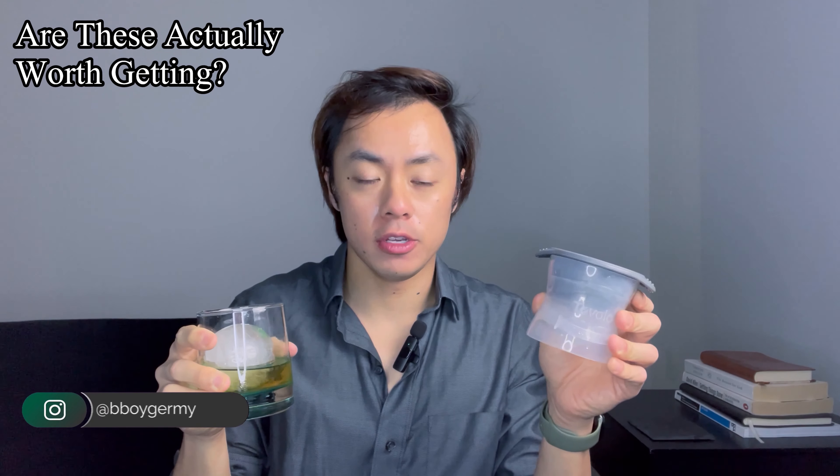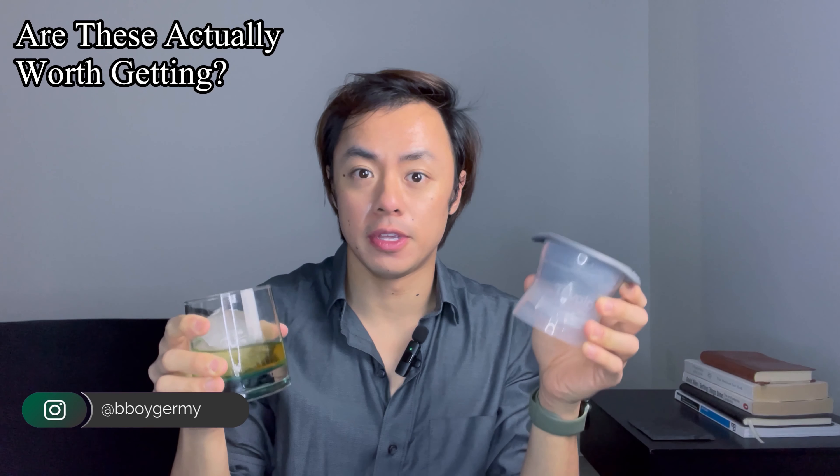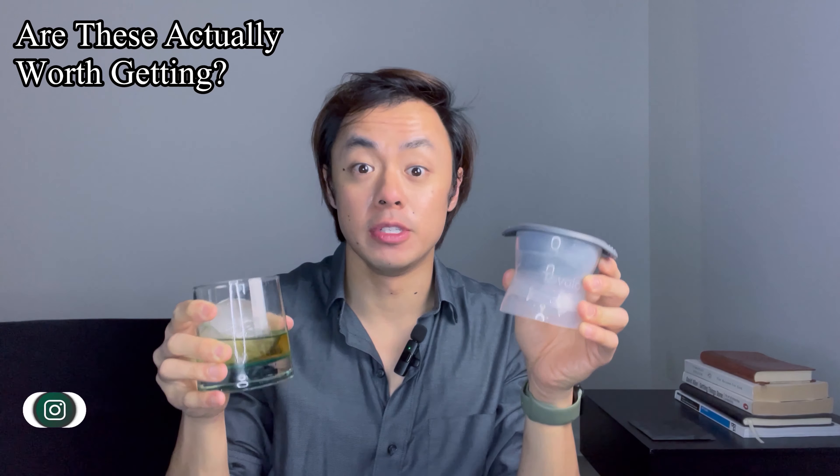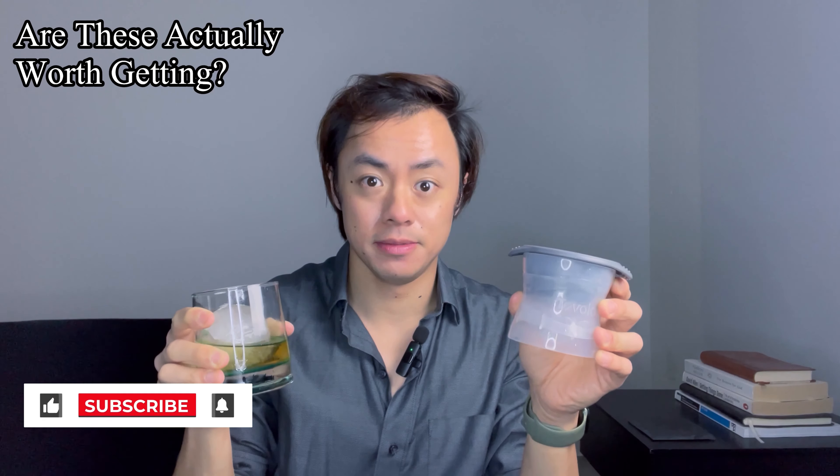If you'd like to enjoy whiskey, you might have come across these Topolo ice sphere molds before, and you might be wondering: are these actually worth getting? In my experience, after seven years of using these to create ice spheres, my definitive answer is yes. Let me tell you why.